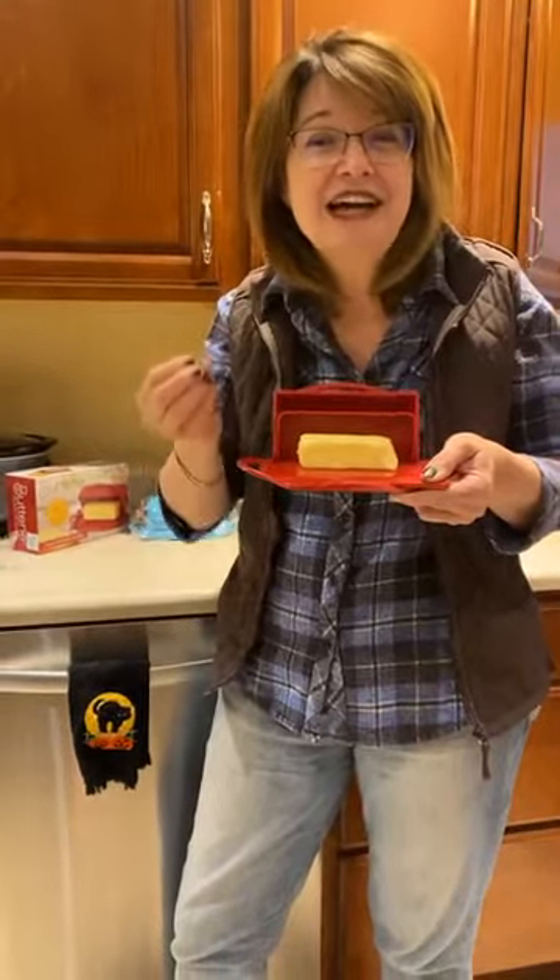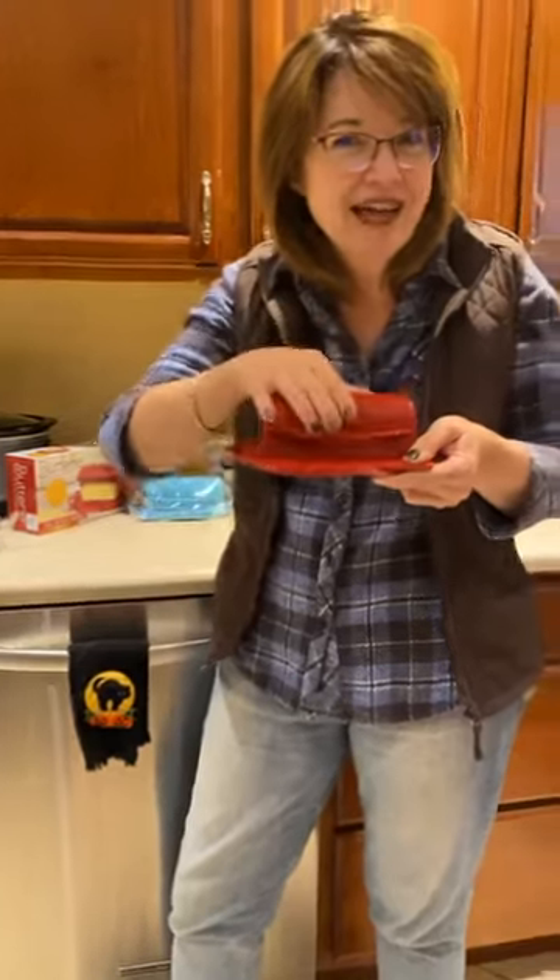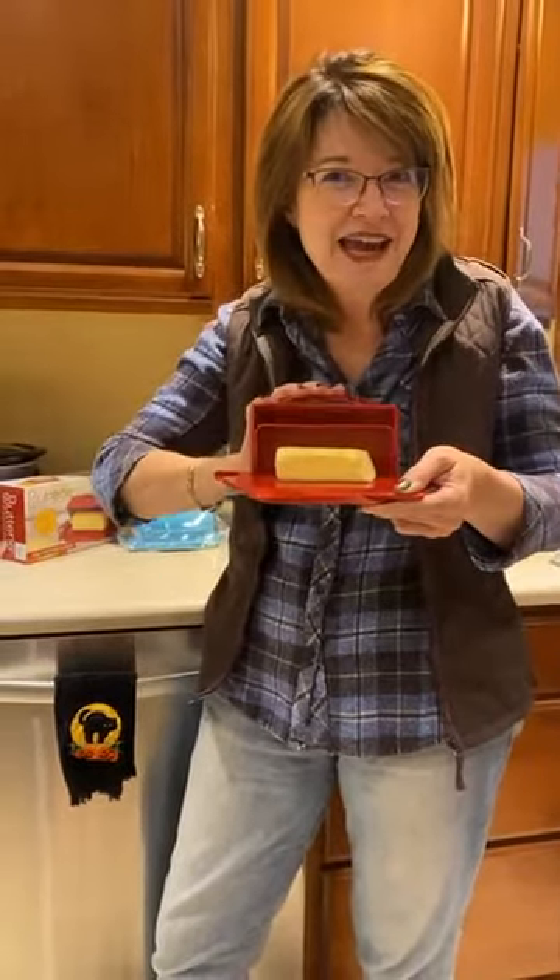Yes, it's a scientifically proven fact that butter is safe on your counter as long as it's airtight. The Butterie is airtight.